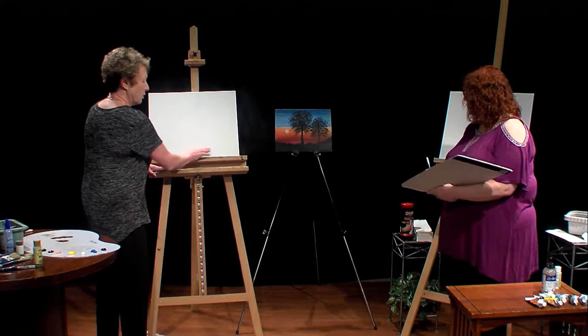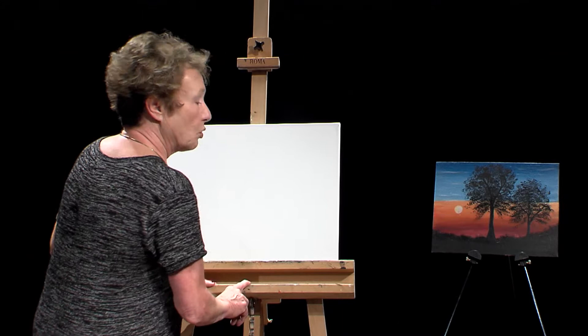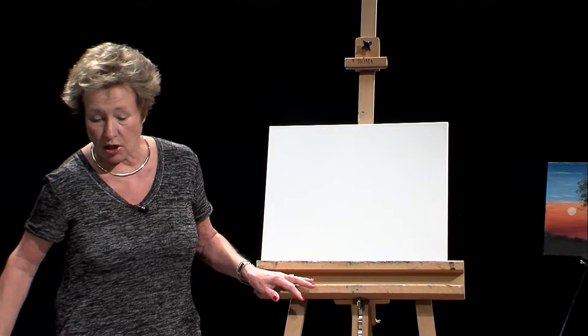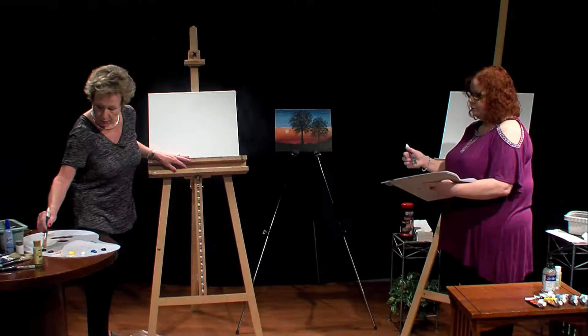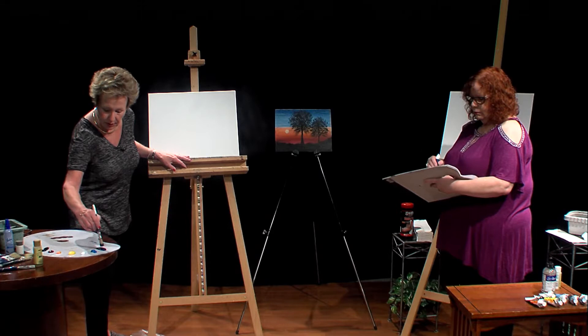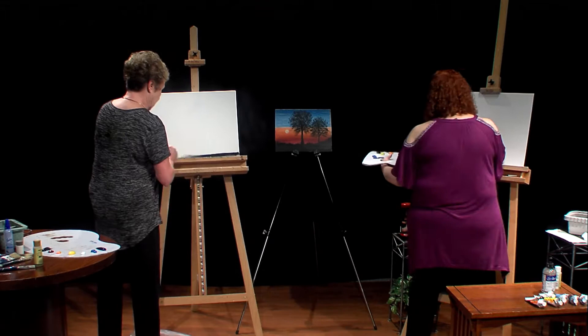The first thing we're going to do is put the land on. To do the land, we're going to mix a combination of ivory black and cobalt blue. The reason we're using those two colors is because black when it comes out of the tube is really dulling — if you put some color with it, it will give it a little bit more vibe. Mix those two together so it's a nice dark color, with the emphasis on the black, and go back and forth across the canvas.